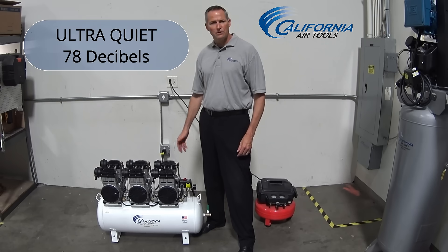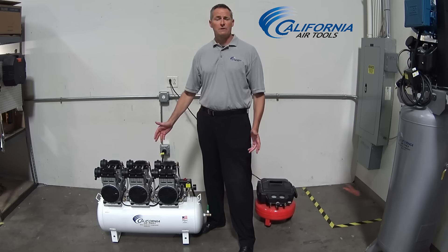Ultra-Quiet at just 78 decibels, the large 20-gallon steel air tank is just the right size for a shop or garage.